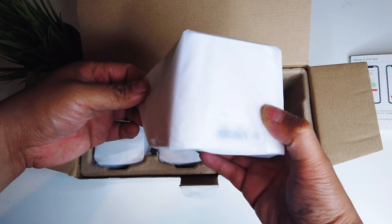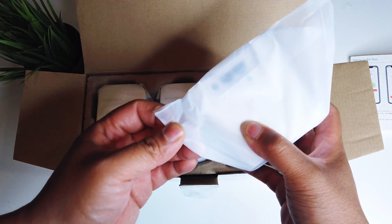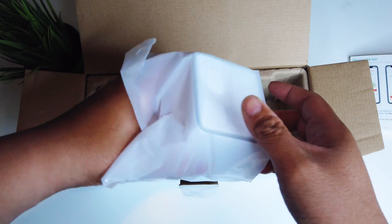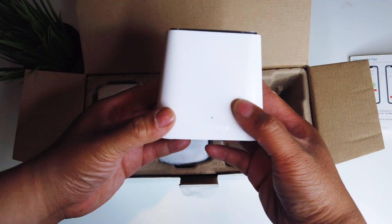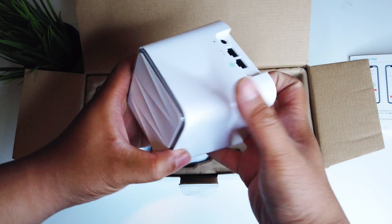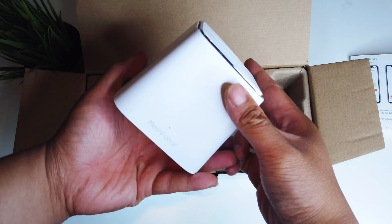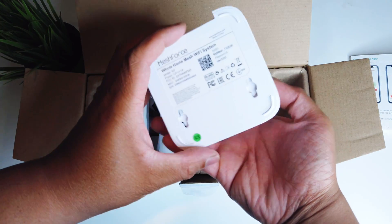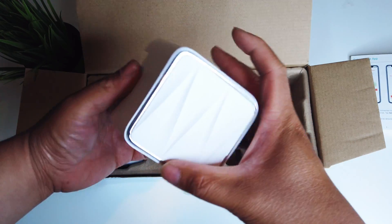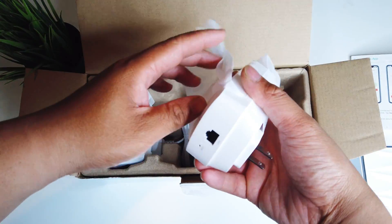Today we're gonna show you how to install the MeshForce, how to connect it to the app, and how it works together. This is really easy to install — if you've set up a Wi-Fi router before, this is basically the exact same thing with the addition of the pods. The pods are plug and play — you plug them into your wall and you're good to go. It even gives you an extra LAN Ethernet port if you need that.